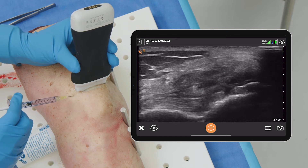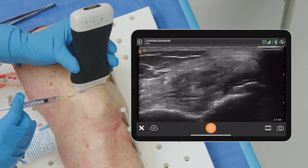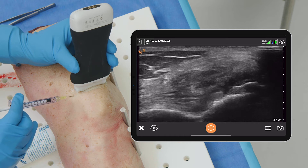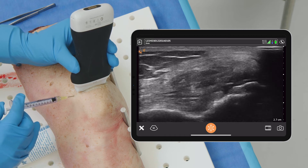I would do an injection and you can see the fluid flowing right now — it's clearly flowing easily. It's not creating a bubble. We know we're in the joint, flowing throughout the joint. If it were creating a bubble, you'd be in the fat or in some kind of soft tissue, but there's no bubble being formed. So we know we're in the right spot.